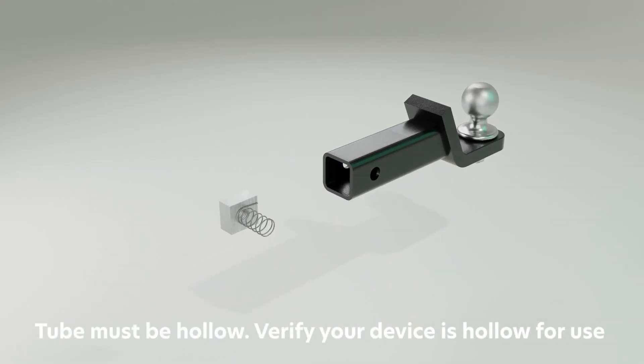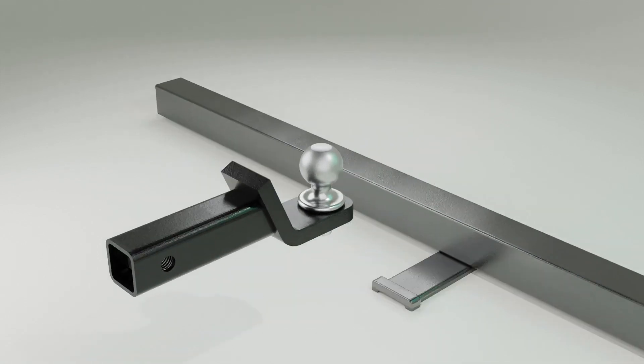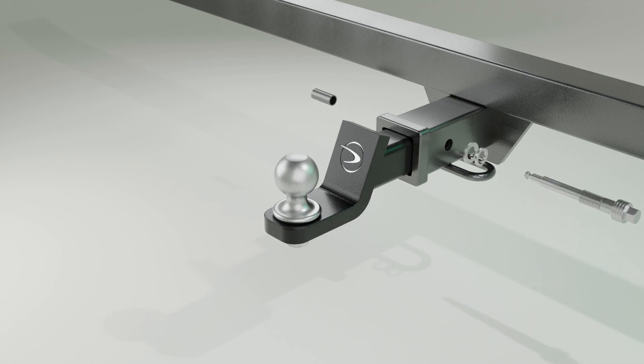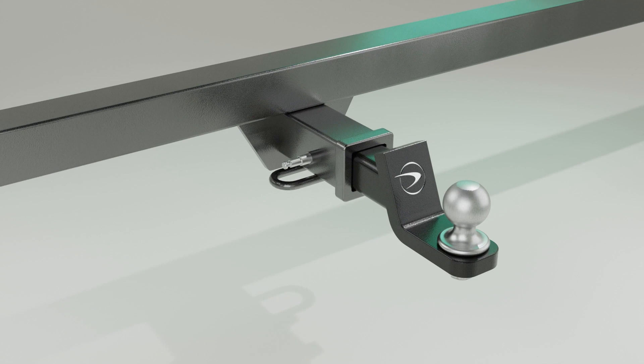Insert the spring nut block into your hollow hitch device then slide the hitch device into the hitch receiver. Run the pin into the block side first of the hitch and begin to hand tighten the hitch pin. Slide the sleeve over the lock side of the hitch pin. Use a 5/8 wrench to tighten the Silent Hitchpin to 30 foot-pounds and you're ready for safe and silent towing.